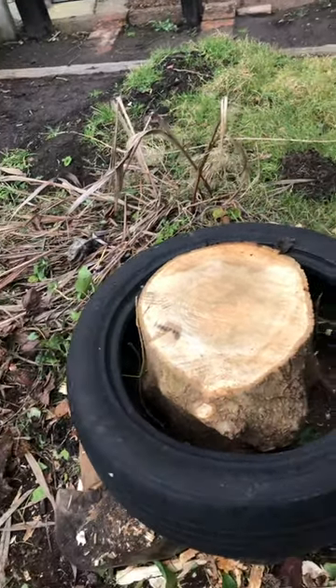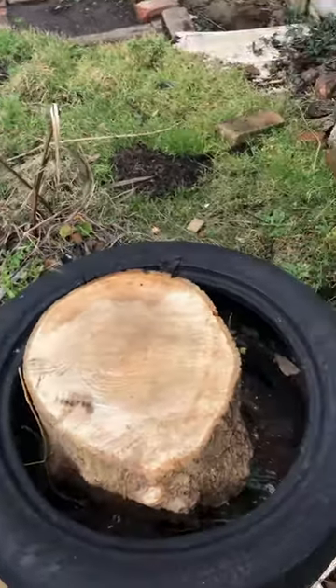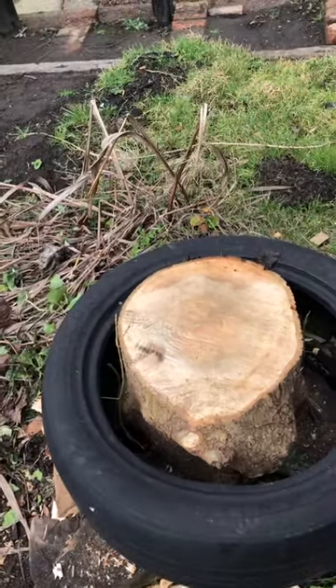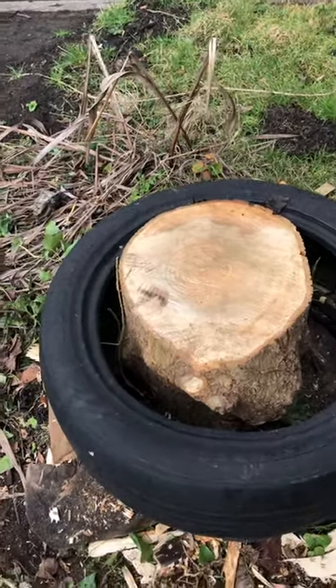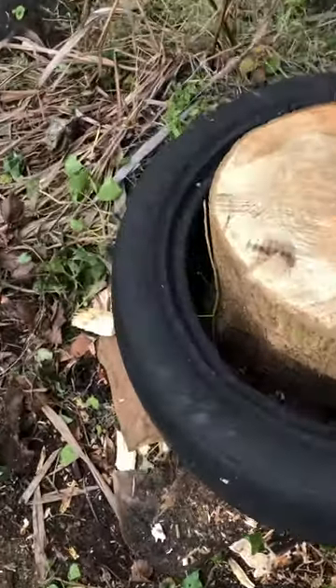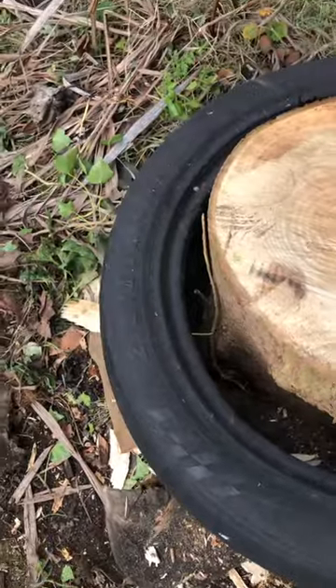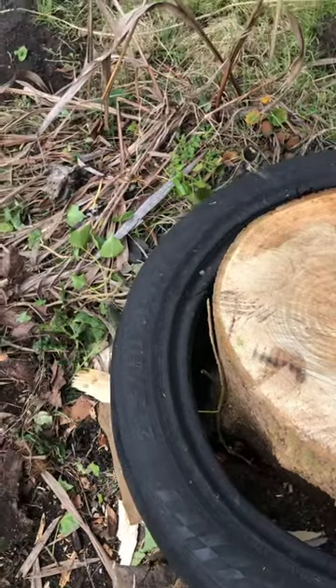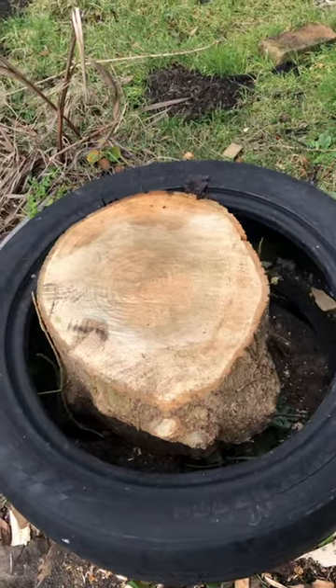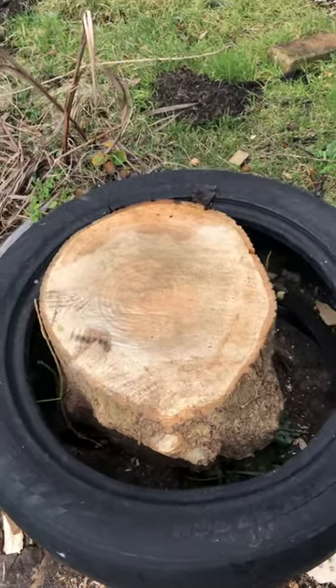Hi there, thought I'd just do a quick video to show you how you use a tyre when you're splitting wood. It stops all the wood flying about, stops you bending over about 4 million times to pick stuff up. I've just got a really rubbish old tyre that I've used for a couple of years now — it's a 215-50R17 — and a bit of gnarly ash that I've had off my next door neighbour, so I'll give it a whirl and see how it goes.